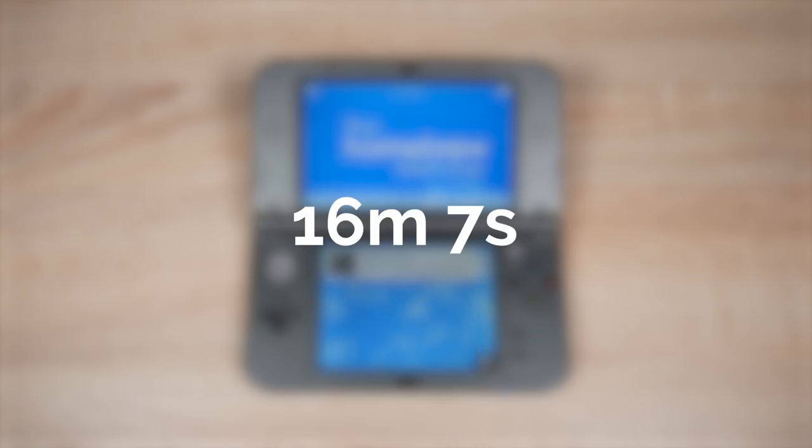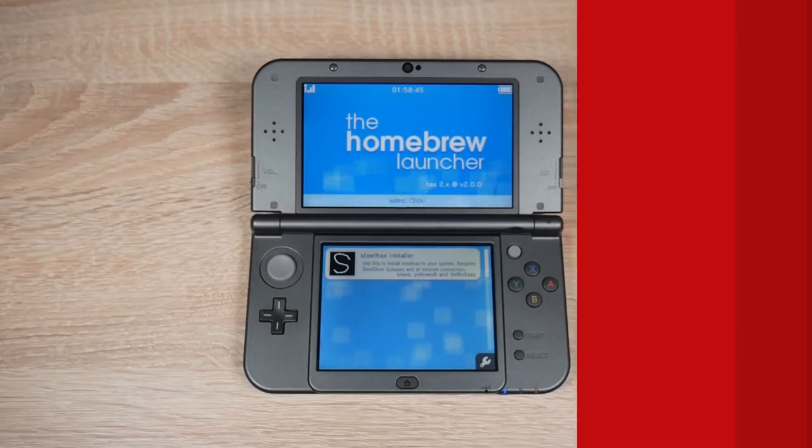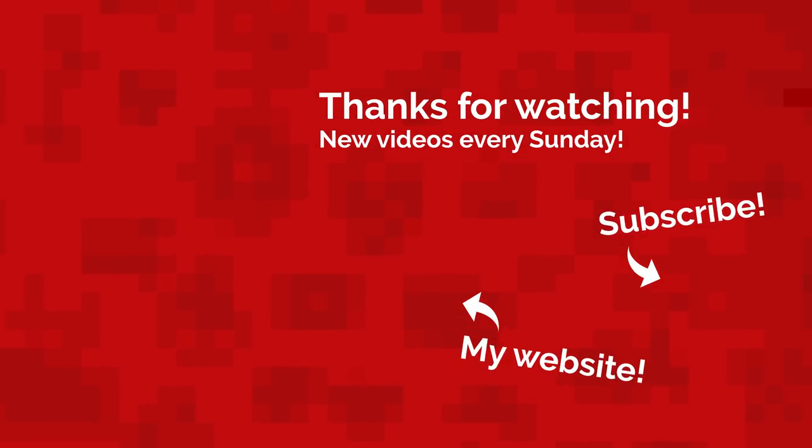My speedrun is 16 minutes and 7 seconds. I'm not too proud of that actually. If you want to see me do more speedruns like this let me know in the comments and I'll try and bump down my time. If you did this speedrun let me know in the comments and on my Discord server. Well that's all for today. My name's Jack Sorrell and I'll see you next Sunday with a brand new video. Bye.